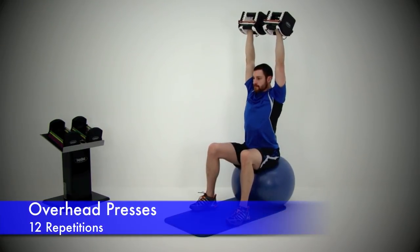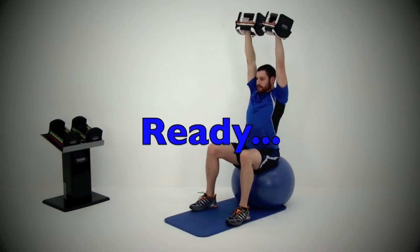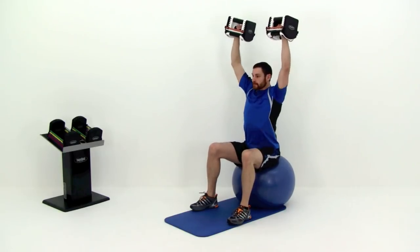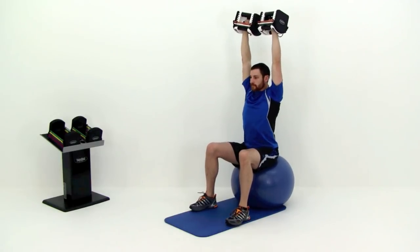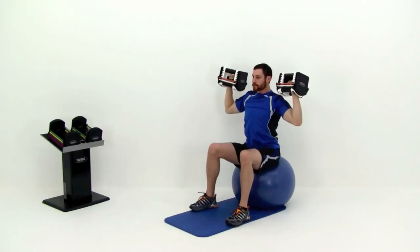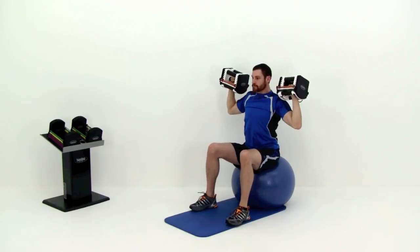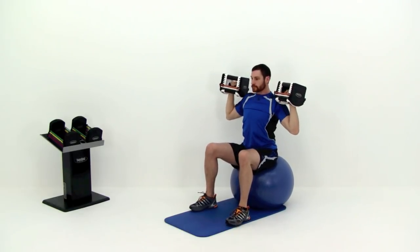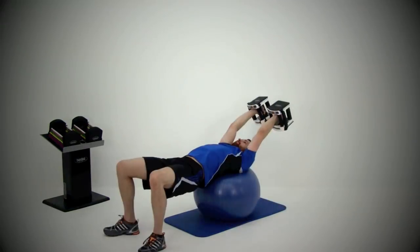Moving back to that overhead dumbbell press for round two. Bring those dumbbells up to shoulder height, then press them directly over the top of that shoulder — ending with that fist directly over the top of that shoulder joint. Nice and slow back down, kicking those elbows directly out to the sides. Make sure you're keeping that forearm perfectly straight up and down, and that back perfectly flat and straight. You never want any arch in there. Just a couple more. Last one. And let it relax.